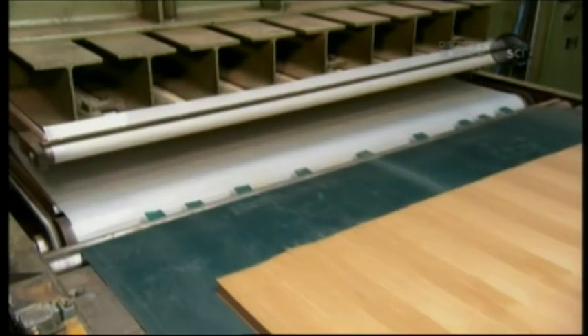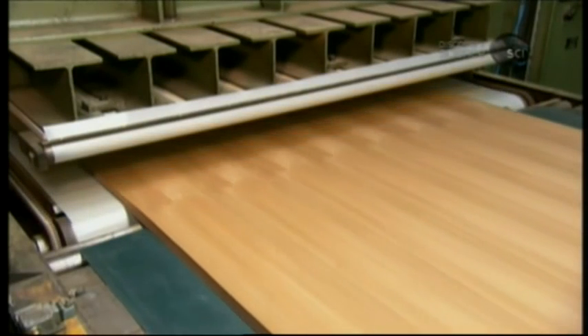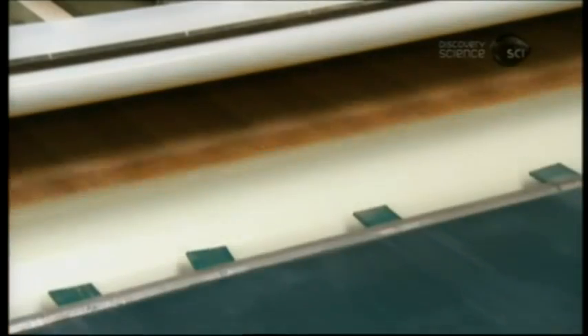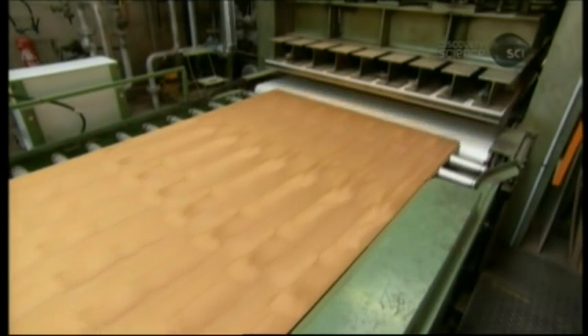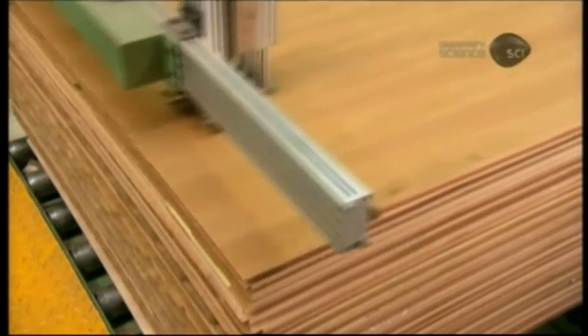The okume core is now sandwiched between two decorative wood veneers. The press applies the same heat and pressure as it did to the core assembly, but just for one minute. The result: a finished sheet of, in this case, cherry-veneered marine plywood.